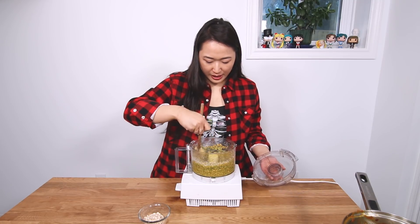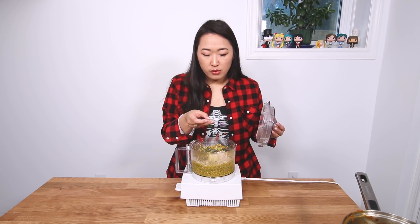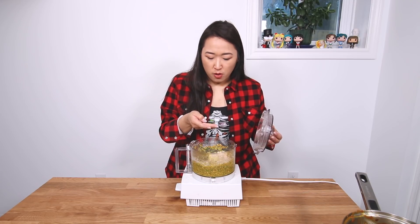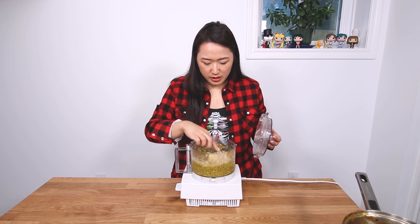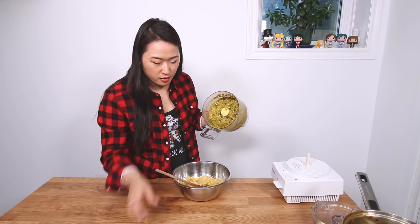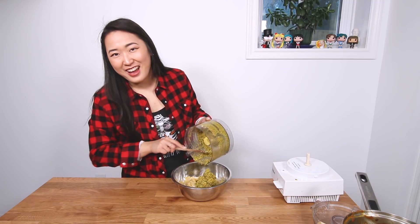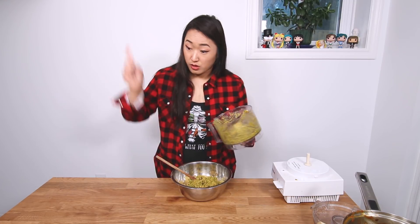So now we blend everything together. Give it a check — it's looking pretty good. I'm gonna add the rest of my oats and blitz them a little so they're not totally chunky. If you have rolled oats you can just leave them whole. These oats are from a different company and are a little thicker rolled, so I'm adding a little processing. Normally I'd just leave them whole. Then you add this mixture — flavor central — into our lentils along with some salt. Use a spatula so you don't lose any of this goodness.